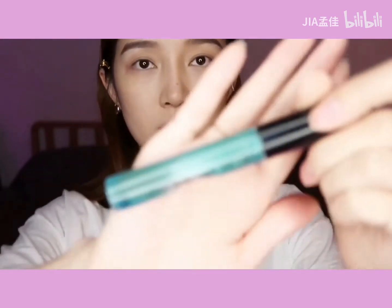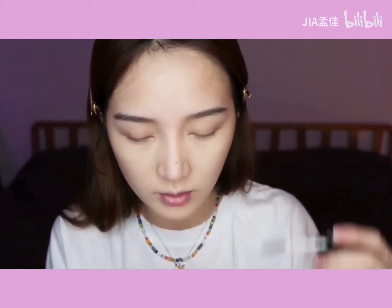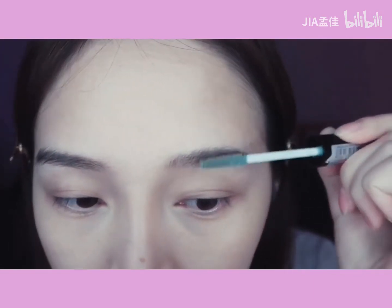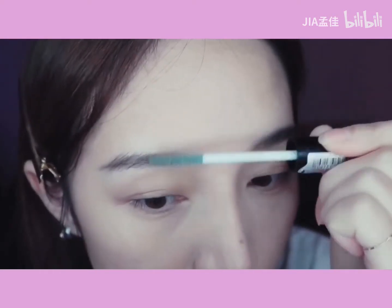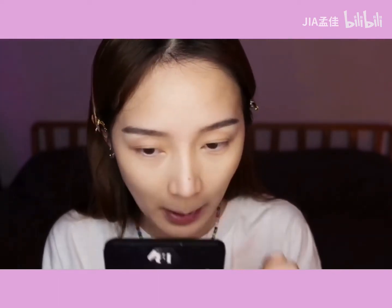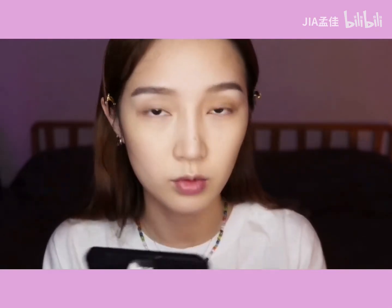And then I'll use the gel. I put it on my eyes — it looks like a little bit of an alien. I'm done with my eyes. A little bit of an alien look. I'm using my brush.